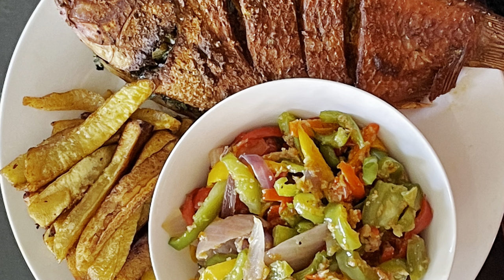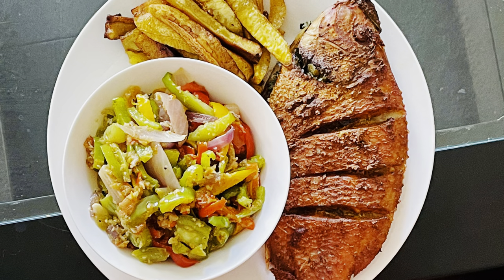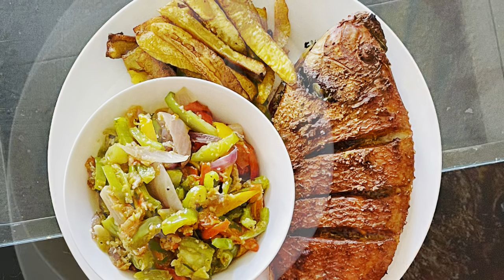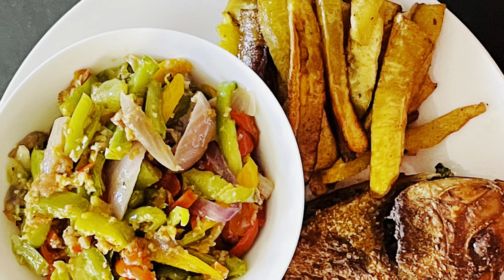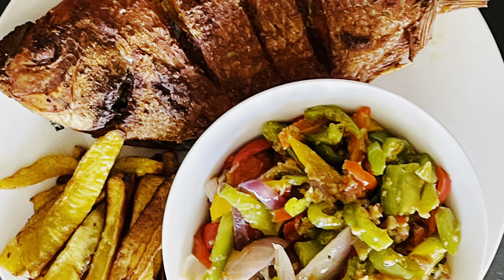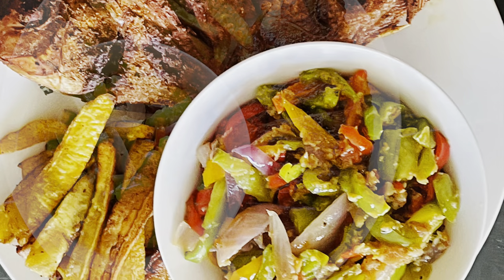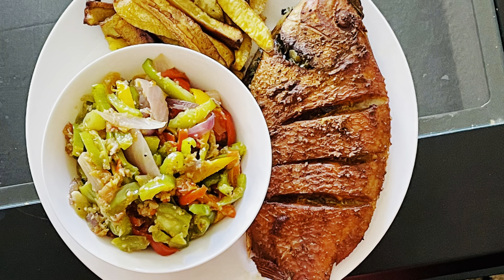Hi everyone, welcome back to my channel. My name is Falakemi and I vlog about food, family lifestyles and travel. Today I am so excited to share this simple and delicious, spicy tilapia fish with dodo. It's so spicy and so yummy and so delicious, I can't even wait to share this recipe with you.